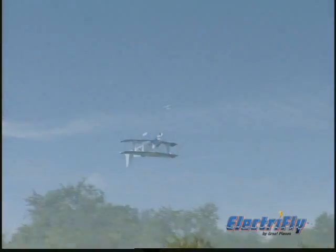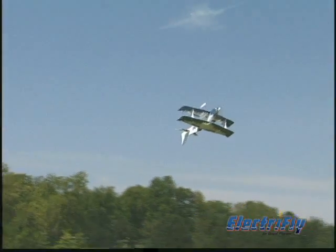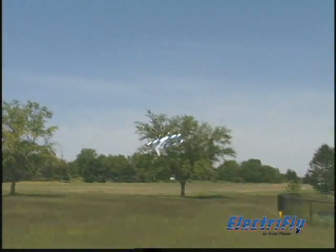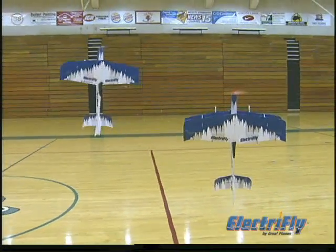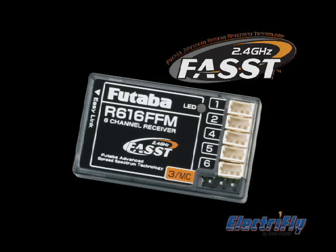With its compact size, the Pluma is easy to take with you and ready at a minute's notice, whether you're at the field or indoors. And if you want to boost performance even more, equip your Pluma with the Futalis R616 FFM receiver.